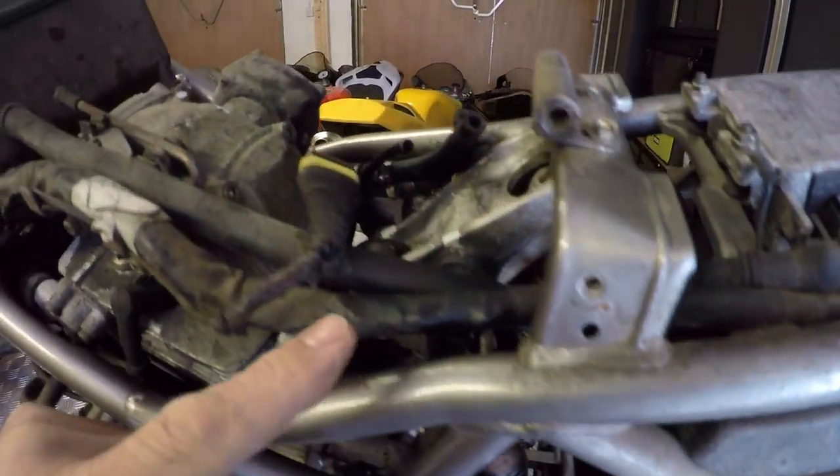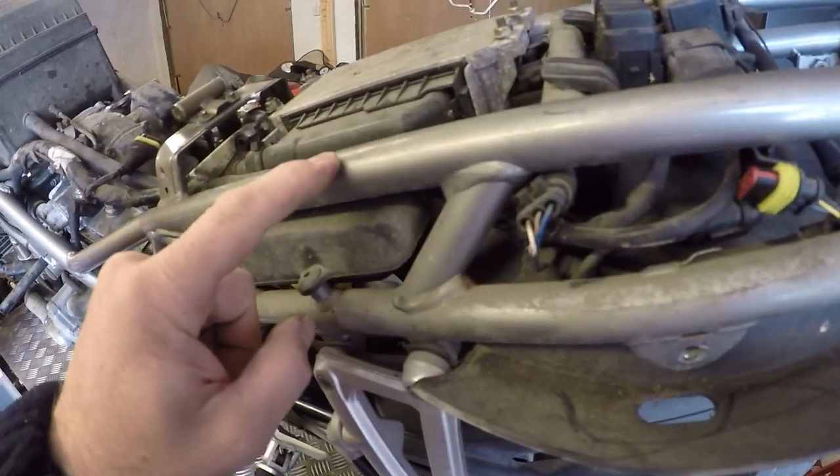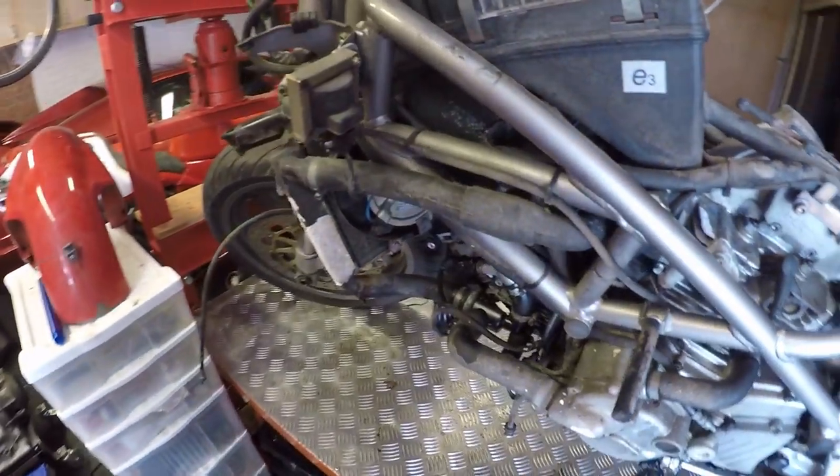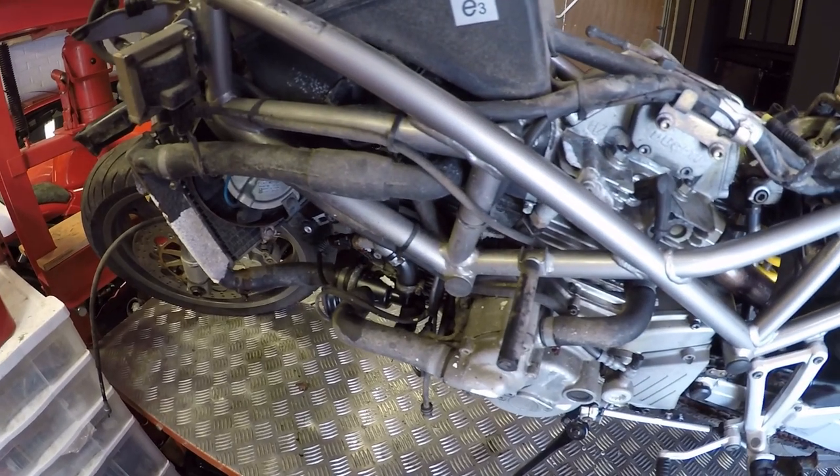Having had a look at the frame in closer detail I can't see any signs of cracking, but there's a little bit more corrosion than I was expecting. I'm now starting to lean towards possibly getting this powder coated as well just so I can get it into a really nice condition. As you can see the bike is absolutely filthy.